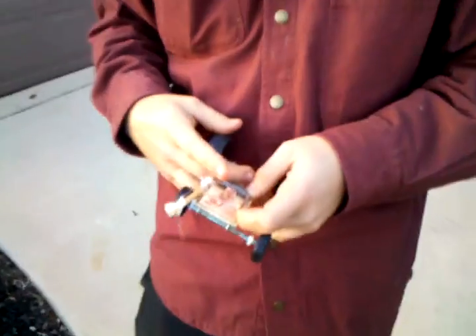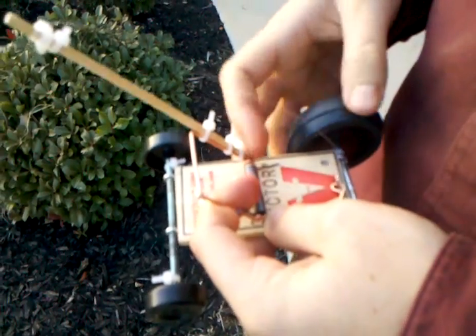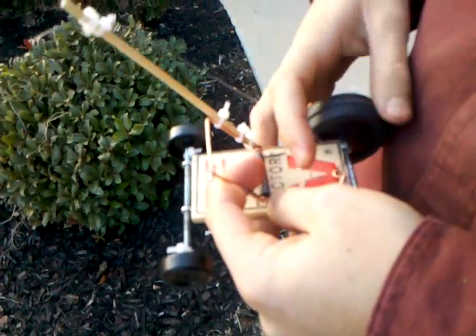Hi, I'm doing my mousetrap car, and I'm winding it up right now. It's a little tricky part. You gotta keep that aligned? No, just wind it up.